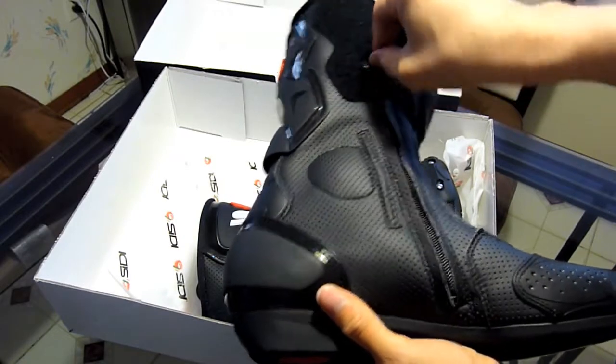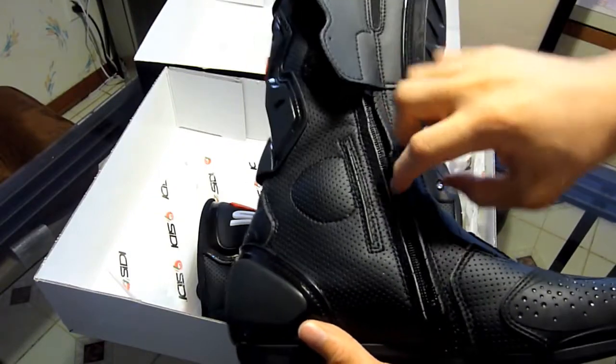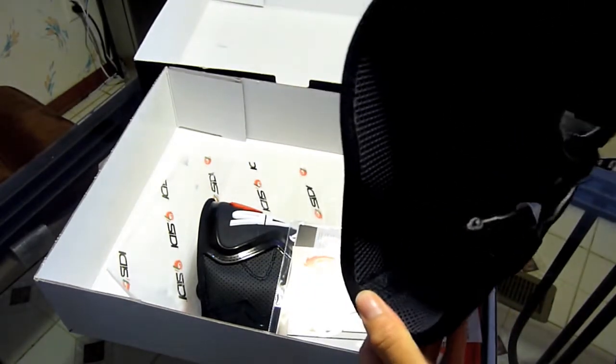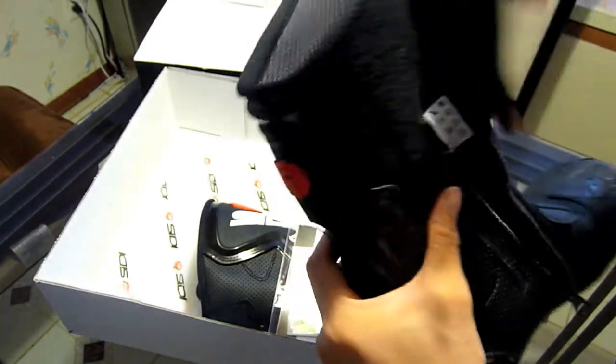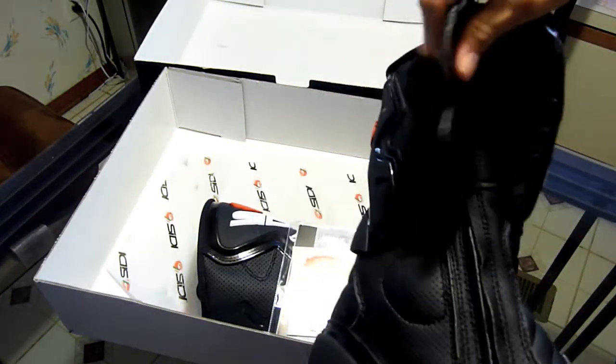A really cool feature on this boot is it has an elasticated panel to help give relief for the zipper, so you don't run into any zipper problems. As you can see, the material inside is very plush and very comfortable, and it allows for an air pocket in the boot. And of course, this boot is perforated so it has excellent airflow.